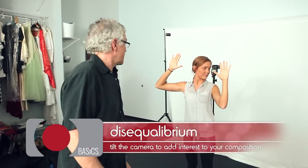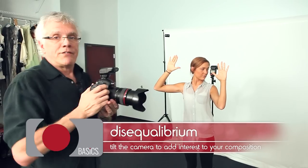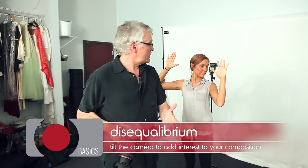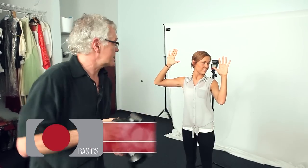I'm using this technique called disequilibrium. What that effect is, is you tilt your camera to the left or the right to add a little disequilibrium to the picture — make it a little more exciting.